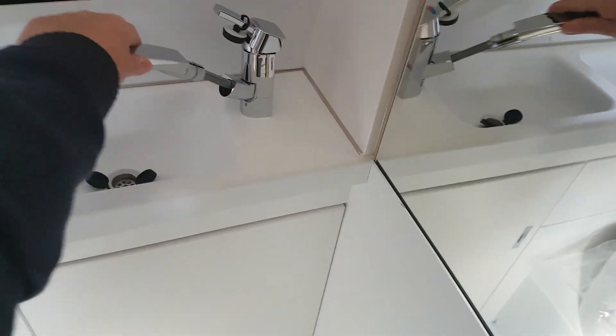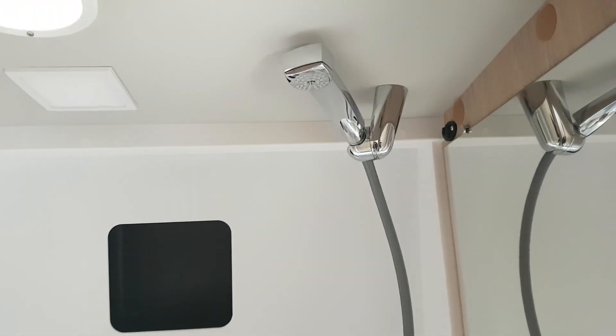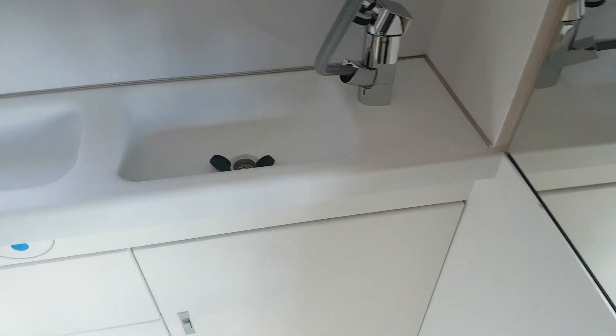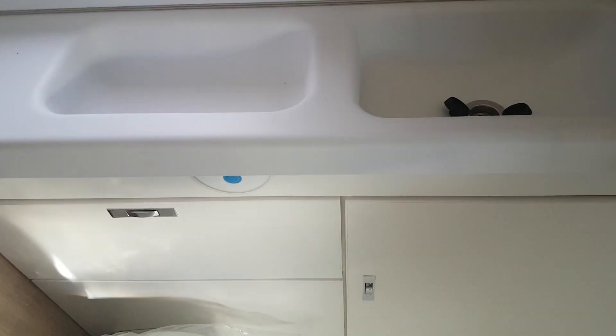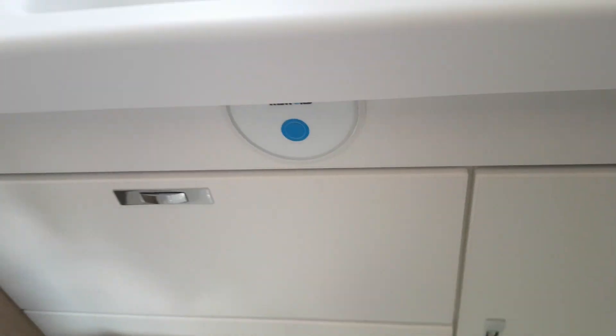Moving onto the bathroom — you can see you have your toilet there. Shower area here with a curtain that comes round to give you your shower. You lift the tap out and put it up there — let me just put this in so you can see it in place. So you're showering down here. Over here you have your sink, a few storage areas, and down below a good storage space for toilet supplies and stuff like that. Over here there's more storage, and this is the flush button for your toilet.